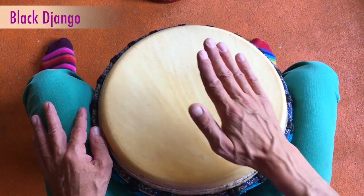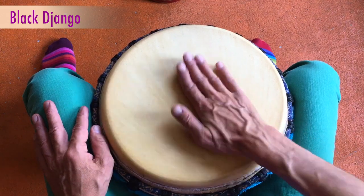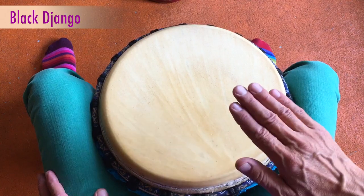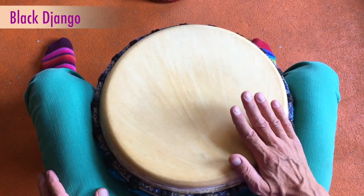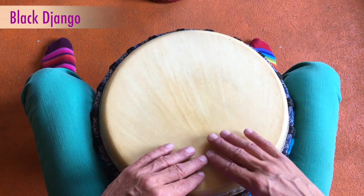Eins, zwei, drei, vier, fünf, sechs, sieben, acht. Eins, zwei, drei, vier, fünf, sechs, sieben, acht. Und die Nebenhand läuft in den Tabs weiter.